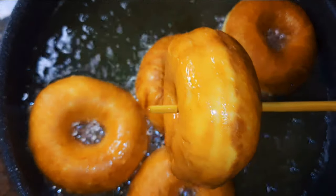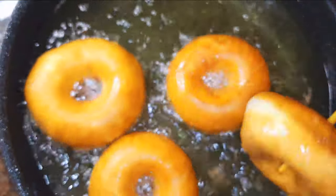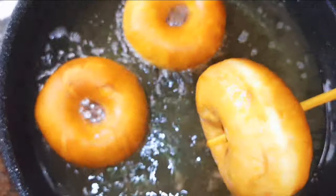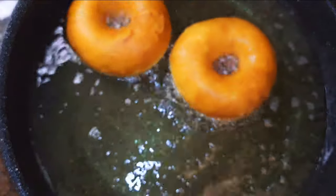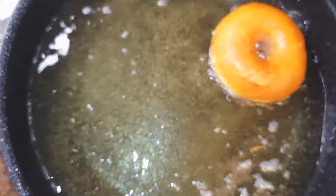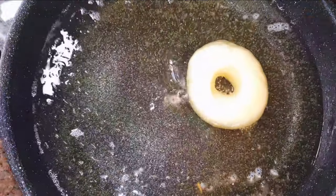As you can see, they are ready — they look delicious! I'll go ahead and get them out of the hot oil, then fry the second batch.